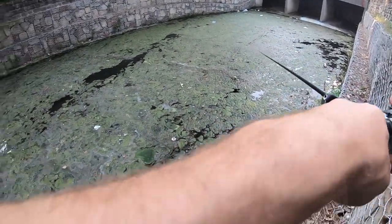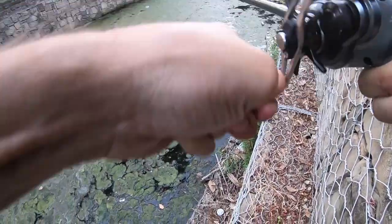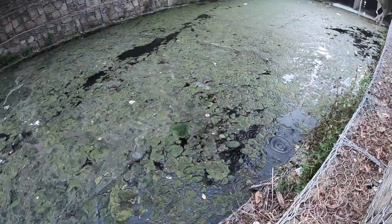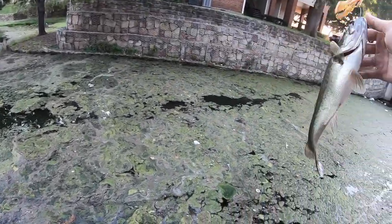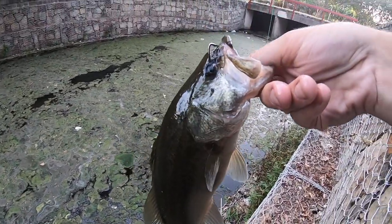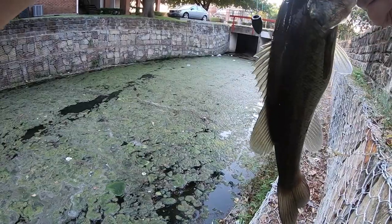Something's hitting on it — there we go. Not a big one, but not a small one either. Another grass bass. There you go buddy. Real close to the eye — hopefully I can get that out without hurting you any.